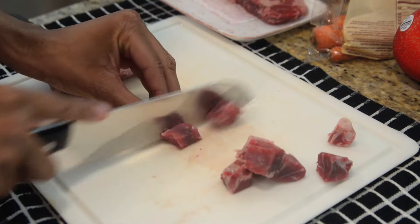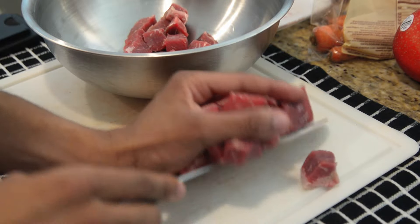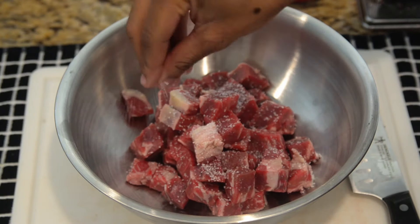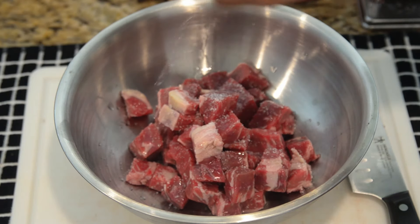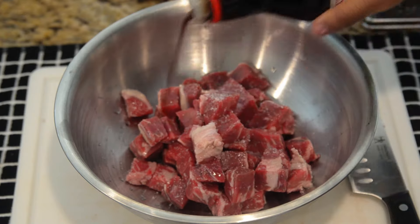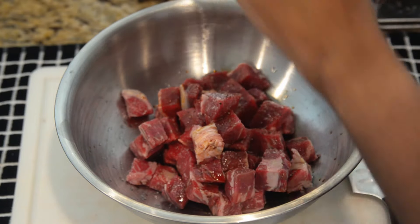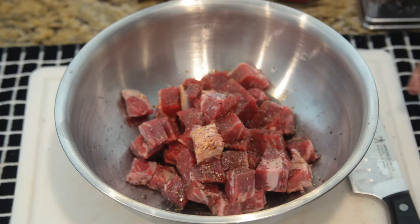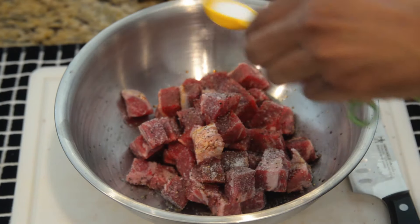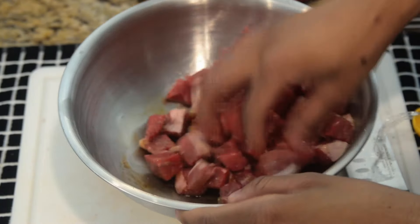Cut them so they're not too big and not too small. Once you're done, put them inside of a bowl. Season your sirloin with salt, sake, soy sauce, black pepper, and sugar. Mix this all by hand and place inside your refrigerator for 30 minutes.